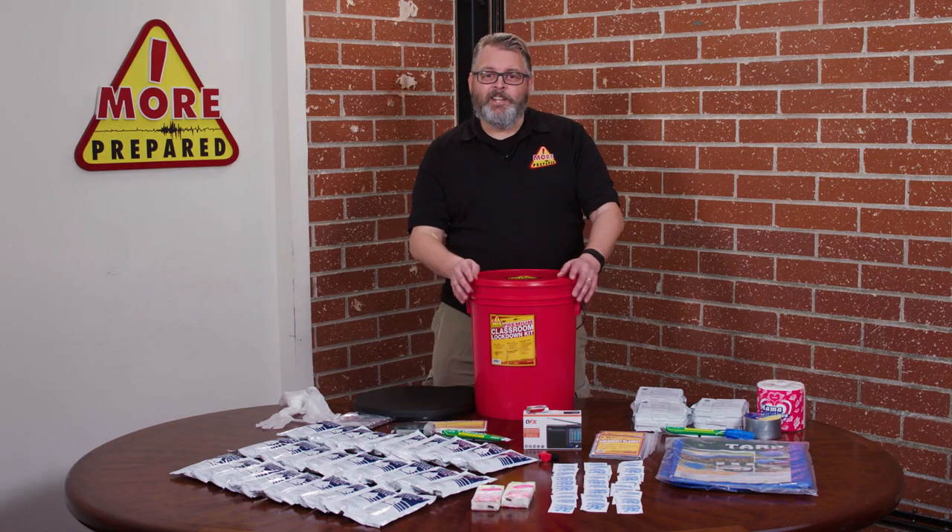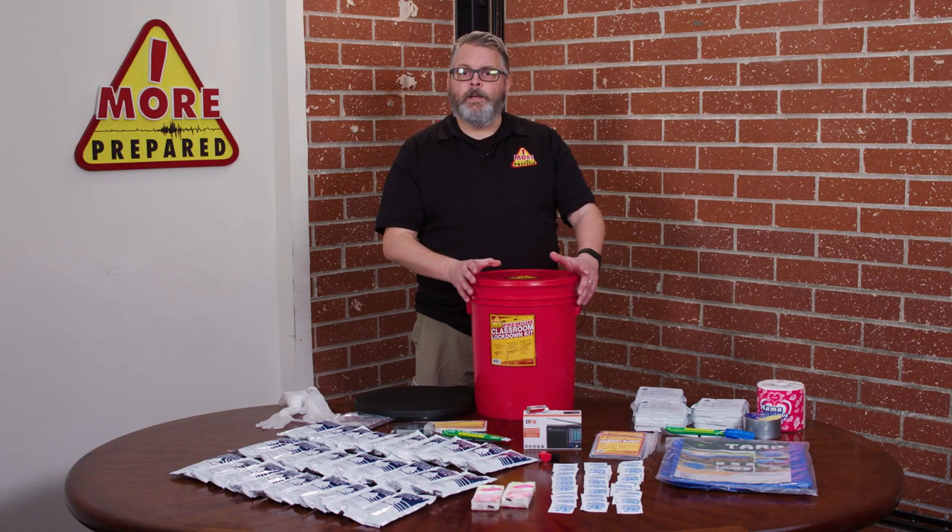This lockdown kit solves this issue. A lockdown kit should be placed in a visible area in the classroom so that everyone knows where it is at all times.